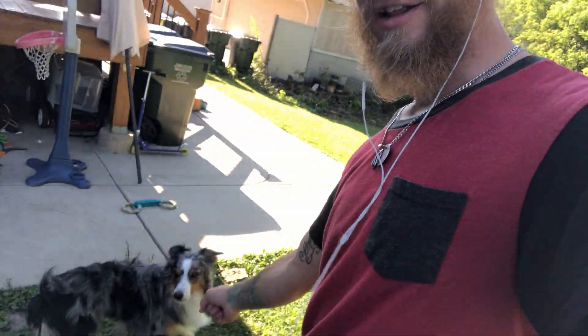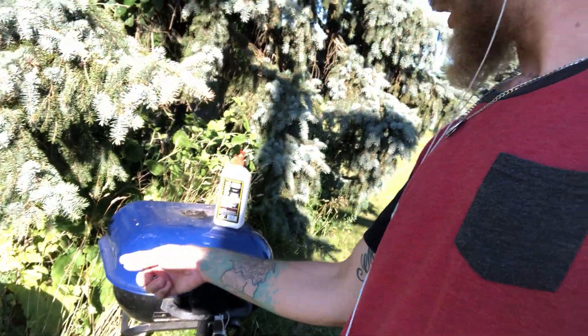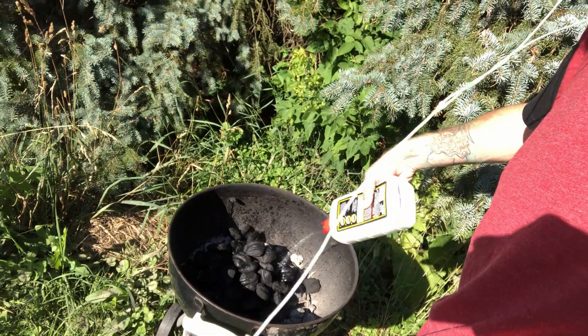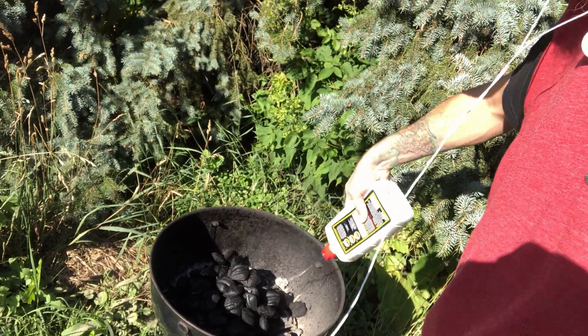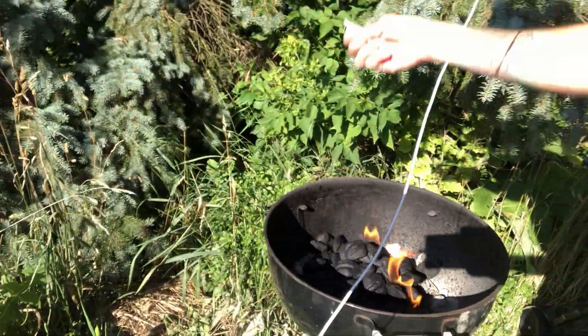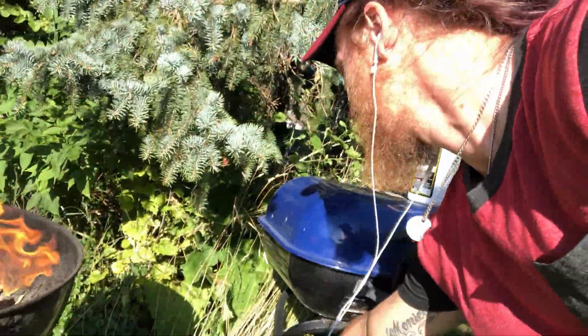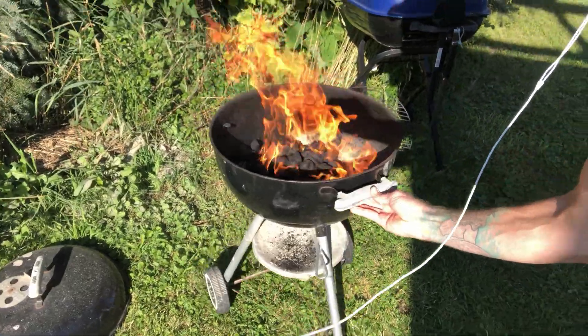We're outside now — I got little Wigs with me, he sees the dog across the street. I got two grills; we're gonna be using the smaller one today since I'm only grilling two chicken breasts. Got the charcoal on there, gonna put some lighter fluid on, lather it up, make sure you get them all. Don't play with fire kids — I just go for it, it's never backfired on me. We got it going!